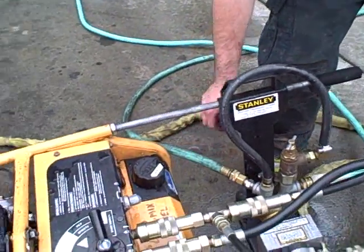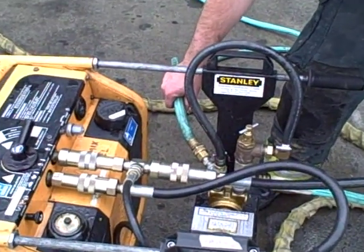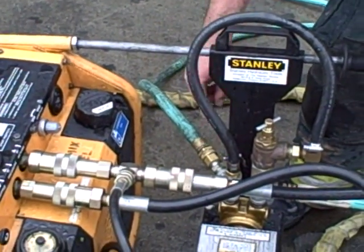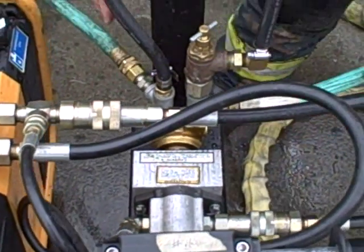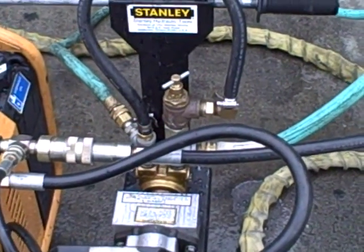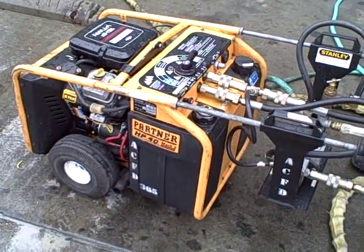It's taking a water source of some kind that you may not know the pressure of and just giving you 80 pounds, ensuring adequate pressure to the tool. Water flows in to our pump, spins around inside, and discharges out of the side hose. This little pump is ran by our Partner hydraulic unit itself.